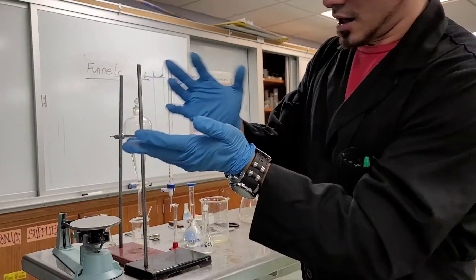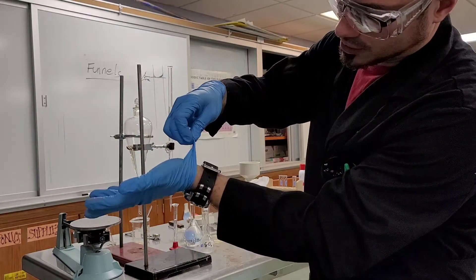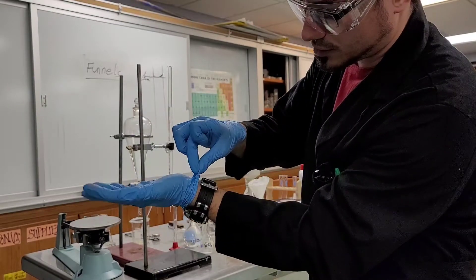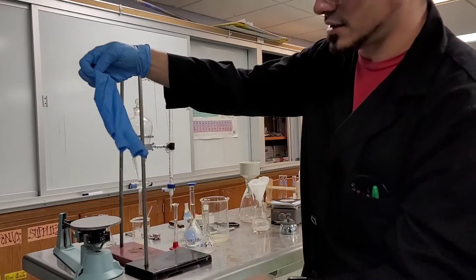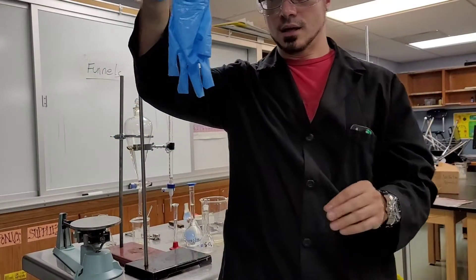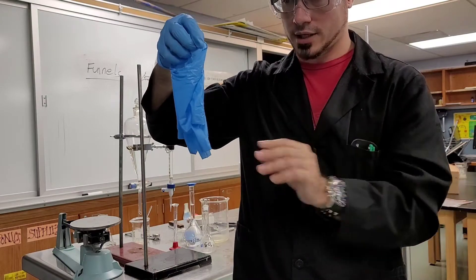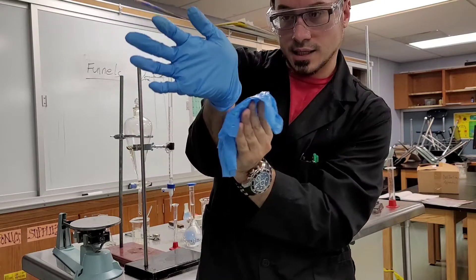Here's how you take off gloves. I'm a righty, so I'll start like this. What you want to do is pinch — without touching your skin — near the wrist of this glove and completely turn it inside out. Now you have this glove inside out. Hopefully nothing was touching the inside — that's the whole point.